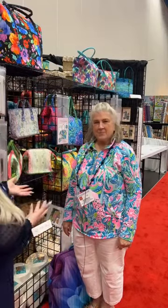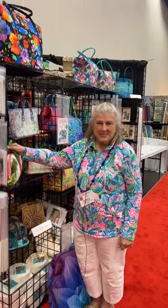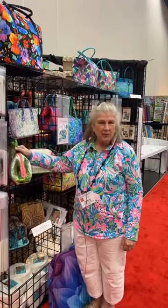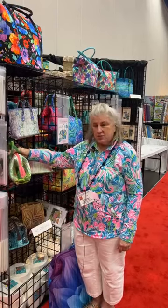Hi guys, Chessa with Checker here and we are at the Auntie's Two Patterns booth and I'm going to let her go ahead and talk about all of her new stuff. Hi, I'm Carol McLeod with Auntie's Two Patterns and we've got a couple of new patterns this year. Many of them use two and a half inch strips.